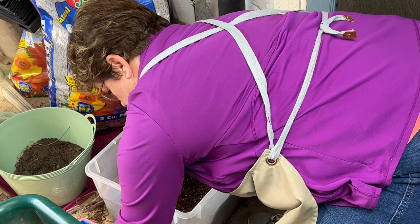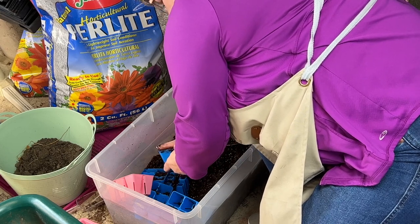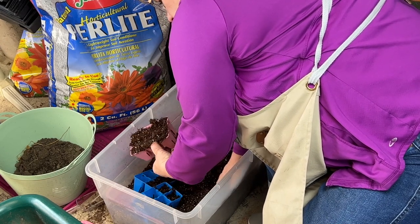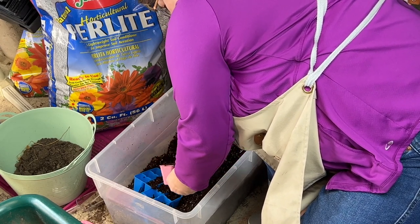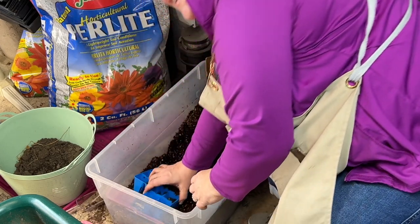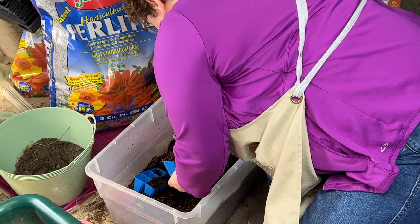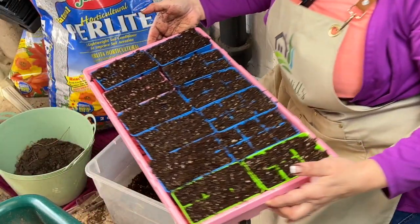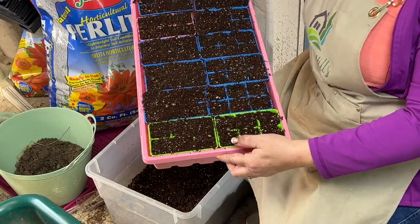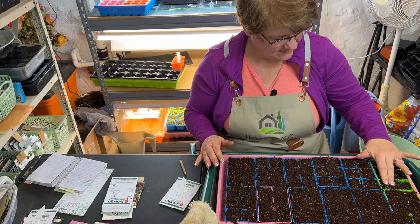I love getting my fingers in the dirt, especially this time of year when we're all craving spring. At the beginning of the season I was trying to color-code — flowers in the pink trays, vegetables in the green ones — but very quickly gave up on that because at some point you run out of the color you want and just work with what you've got. Somewhat quickly I have a nice full tray of six-pack cells, so exciting to see these sitting here waiting to be planted.